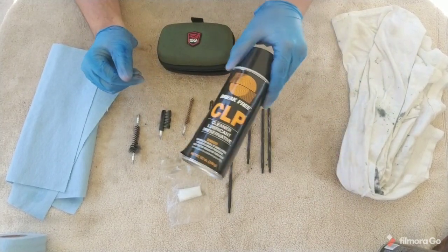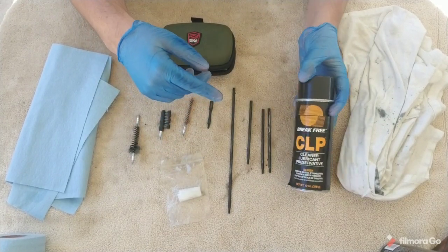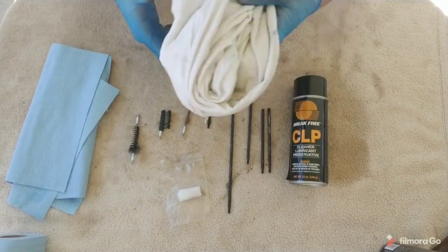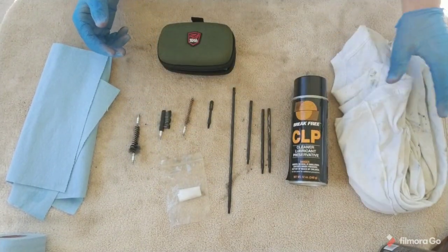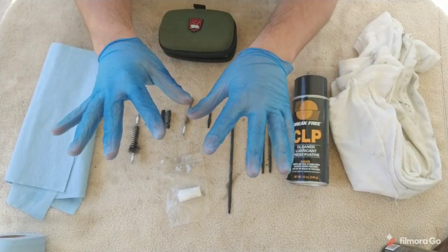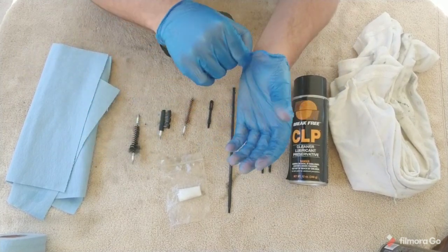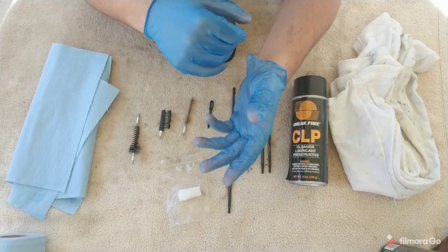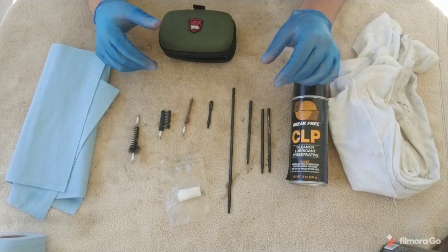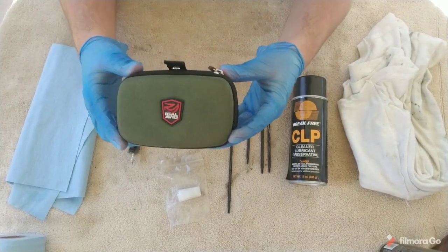Of course, some type of cleaner lubricant — I use CLP, which I think is probably the best stuff you can use. I like to have another rag, a lighter color so I can see the junk coming off. And these are optional, but I like to use gloves — some type of rubbery latex gloves, because all that oil on your hands is going to stink for an extremely long time. Most of this, pretty much everything except the cleaner, the rags, and the gloves, come inside this kit here.